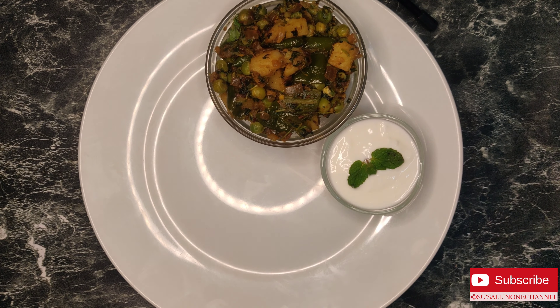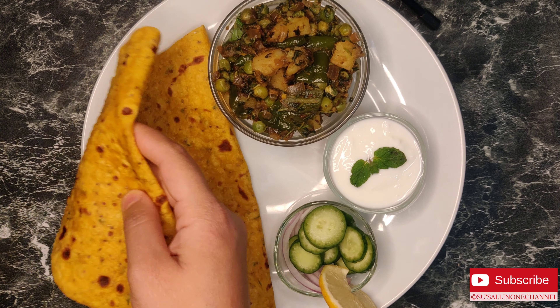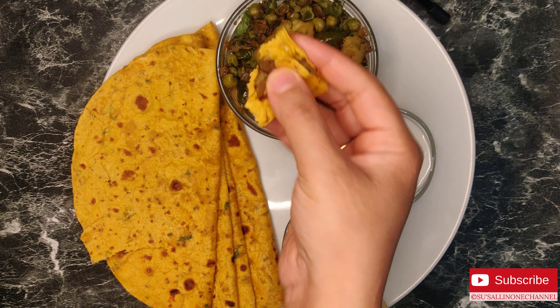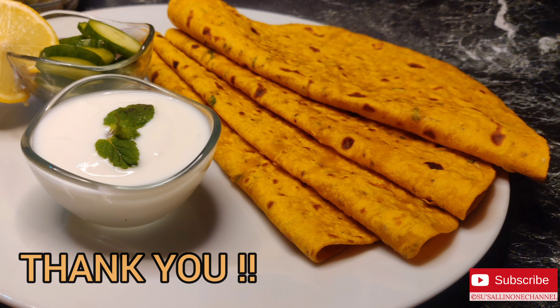Our pumpkin roti is ready. I'm serving it with sabzi, a little curd, and salad. You can serve it with sabzi of your choice. This will be a very nice lunchbox recipe. Please do try and leave your comments in the comment section below. Thanks for watching — have an amazing day!